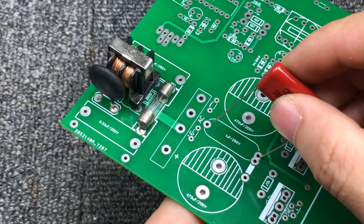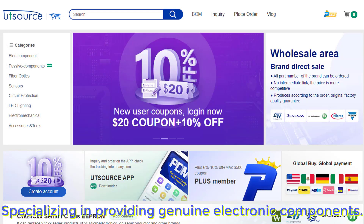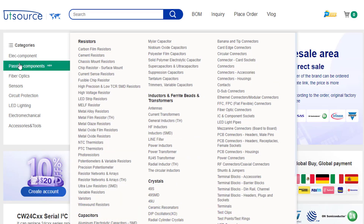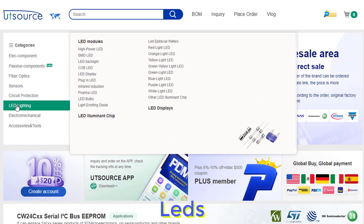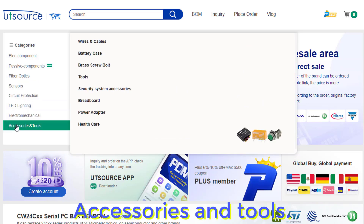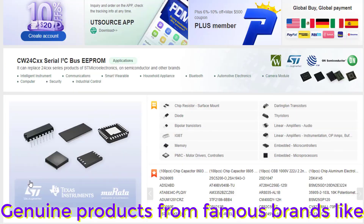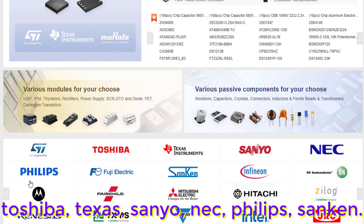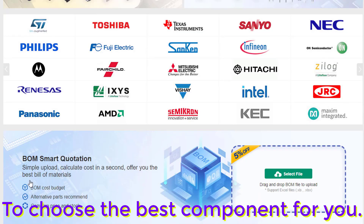All electronic components you can buy at ootsource.net. Ootsource is a leading reputable website specializing in providing genuine electronic components. You can buy everything here: electronic components, passive components, sensors, circuit protection, LEDs, electromechanical, accessories and tools. Genuine products from famous brands like Toshiba, Texas, Sanyo, NEC, Philips, and Sanken. Please visit the link below the description of this video to choose the best component for you.